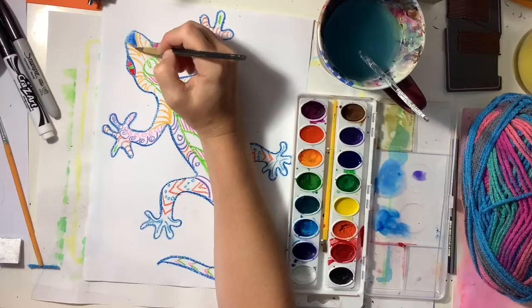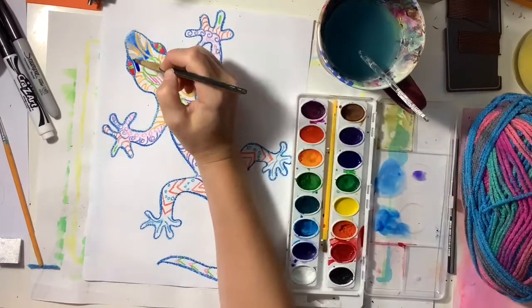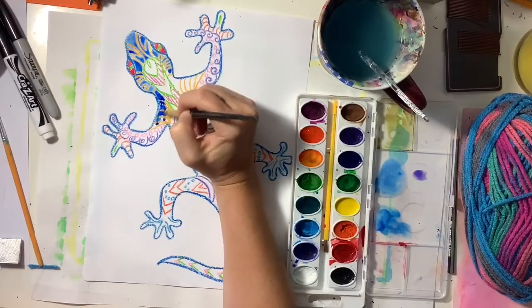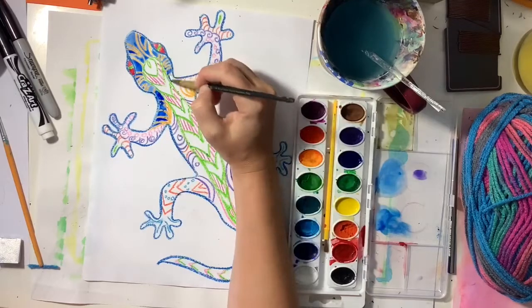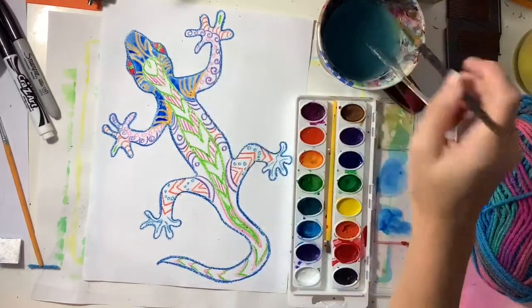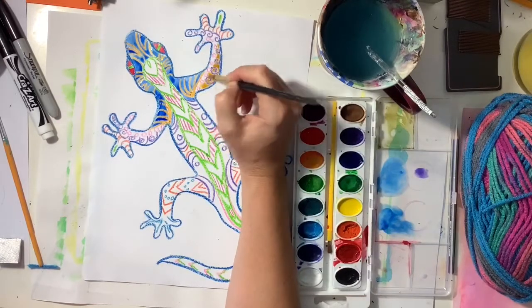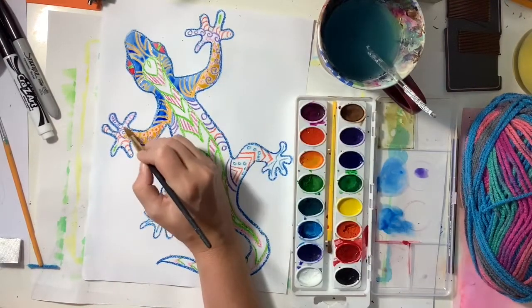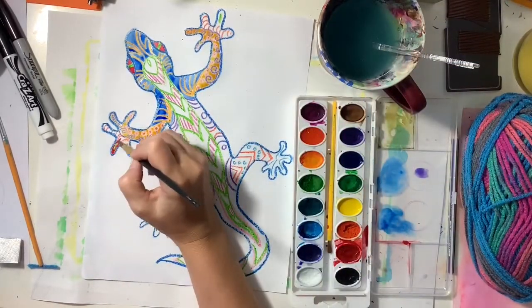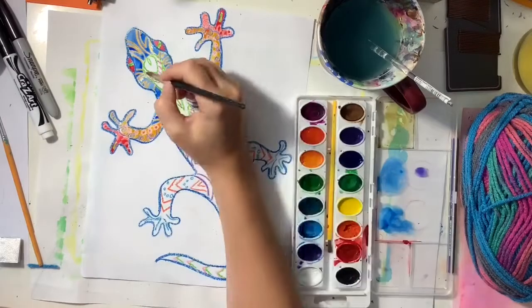I'm going to use contrasting colors — colors that are far apart from each other on the color wheel. So if my crayon is orange, I'm going to pick either the complementary color, which is blue, or a color next to blue on the color wheel, so purple or green would also work well. If I'm painting where the purple is, I'm going to pick a contrasting color — the complement of purple is yellow, but I'm using yellow-orange to paint on top of the purple, which makes those purple lines stand out.